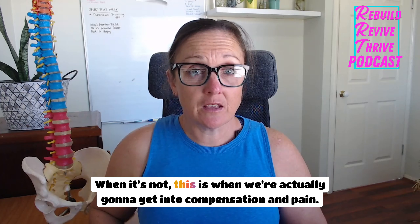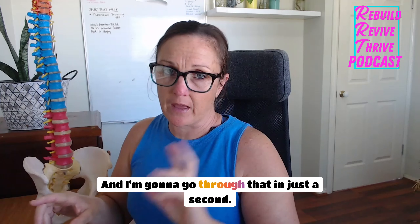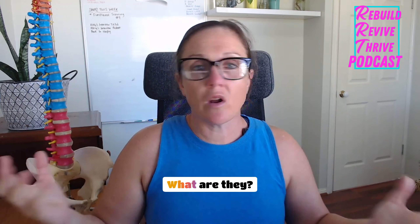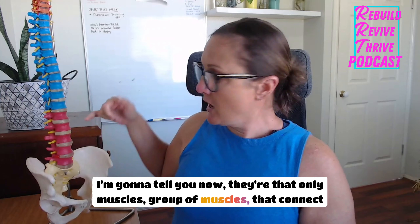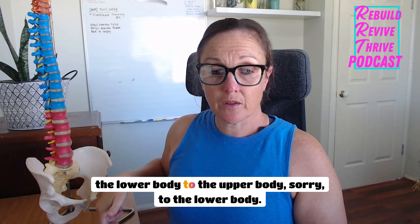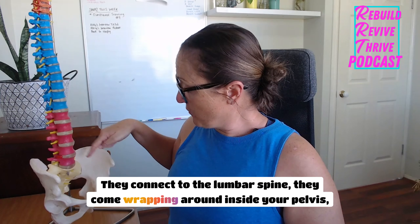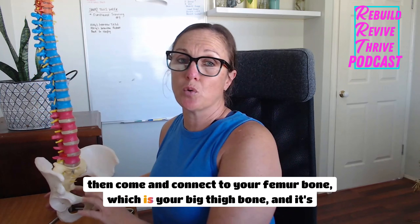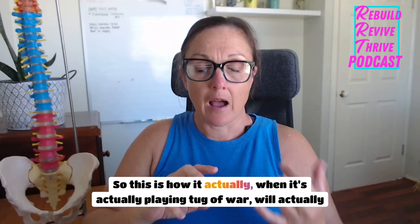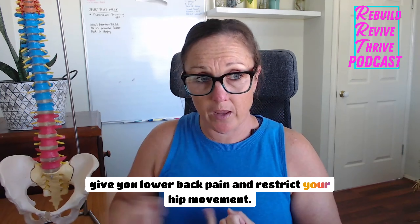When this orchestra — the hip flexors and the core — comes together, it's harmonious, it's efficient, it's effortless from both areas. When it's not, this is when we get into compensation and pain. The hip flexors are the muscles that connect to the lumbar spine, come wrapping around inside your pelvis, then connect to your femur bone — your thigh bone. When they're playing tug-of-war, they will give you lower back pain and restrict your hip movement.